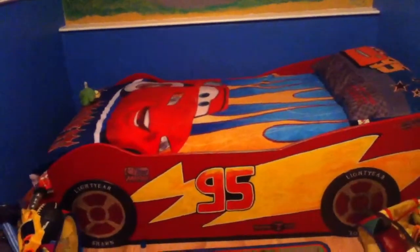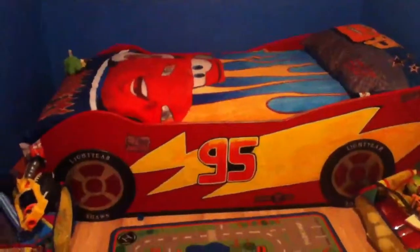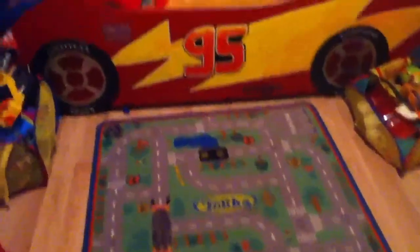Otherwise I would have bought one. But anyway, this is my son Graham Sean's room. He's into Cars big time, so I made the bed out of a Cars theme and got a little rug for his toys.